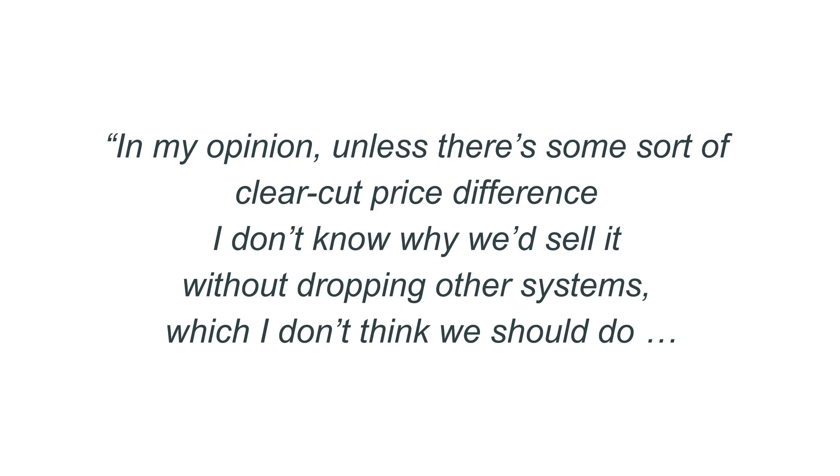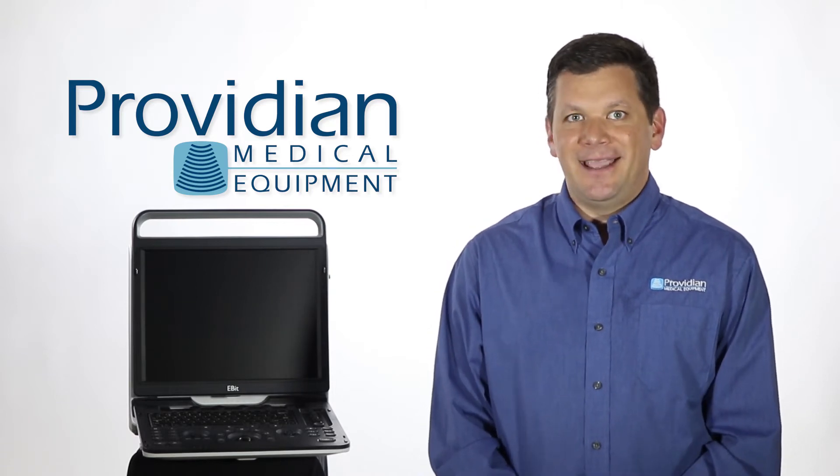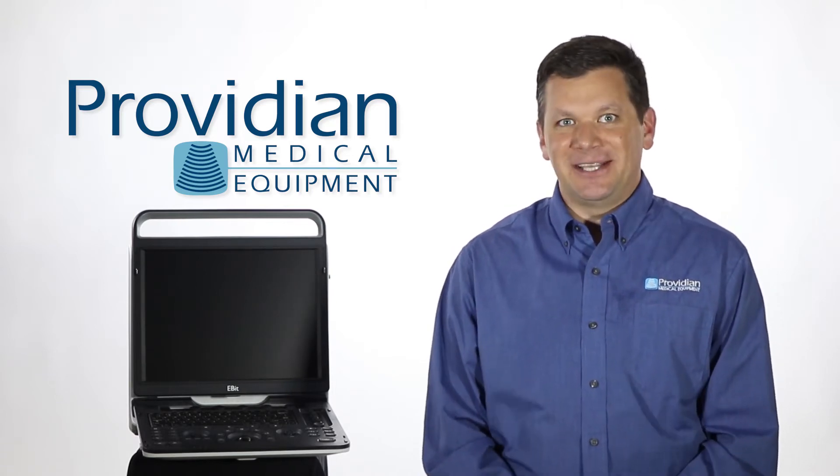In my opinion, unless there was some sort of clear-cut price difference, I didn't know why we'd sell it without dropping other systems, which I didn't think we should do. There are some good things about it, but none of the positive aspects really made it stand out. He told me to go ahead and send that report, so I did, and I can't say I was looking forward to Chison's response.